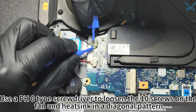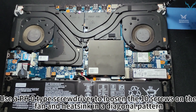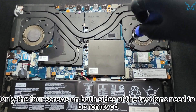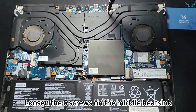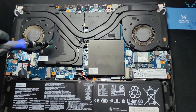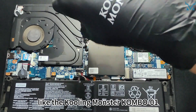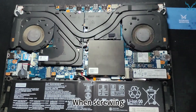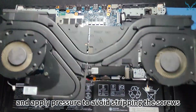Use a PH0 screwdriver to loosen the 10 screws on the fan and heat sink in a diagonal pattern. Only the four screws on both sides of the two fans need to be removed. Loosen the six screws on the middle heat sink. When removing screws, use a high-quality screwdriver. Keep the screwdriver perpendicular to the plane and apply pressure to avoid stripping the screws.